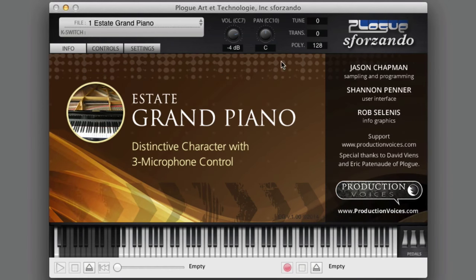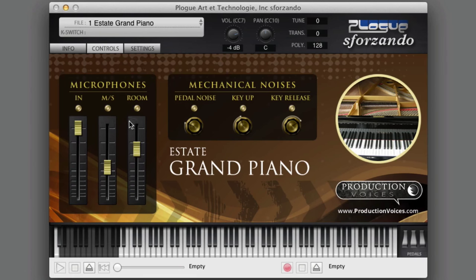Here it is. It's got a beautiful info page. You can click on Production Voices to go to our website, and you can see all the credits. And on the control page...